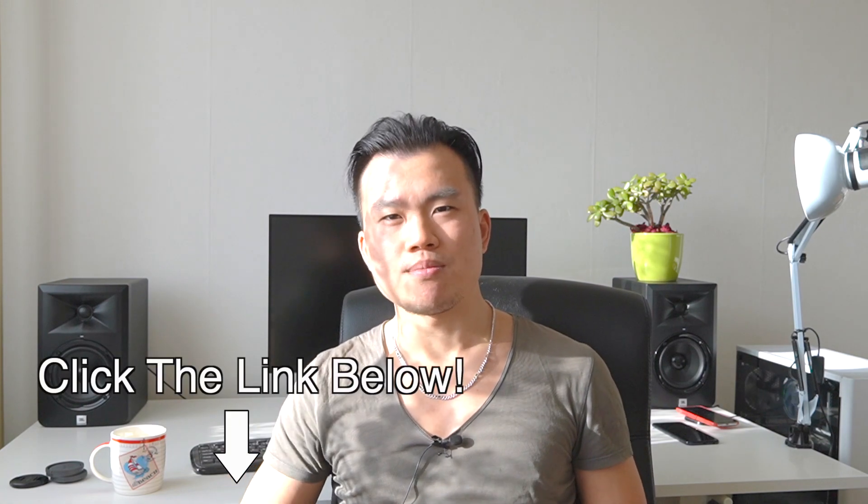I actually bought this Surface keyboard with my own cash. So if you want to help this channel, you can buy one right now for $89.99 on Amazon — I will put the link in the description below.